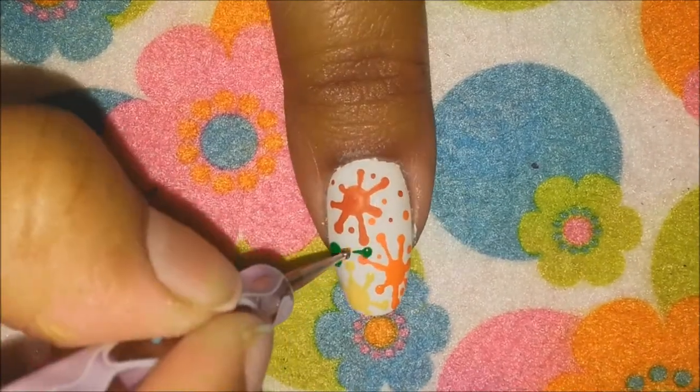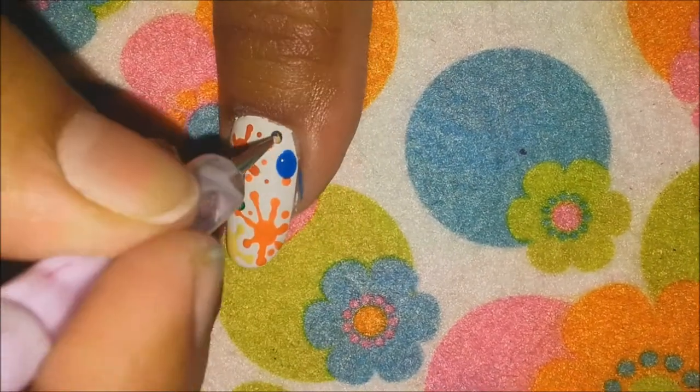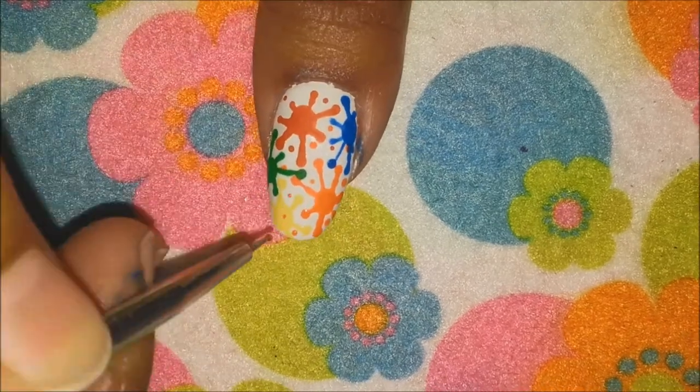Finish by putting small dots at the ends of the lines. You can choose as many colors as you like, and for a more realistic effect add some random dots around and over the other colored dots.